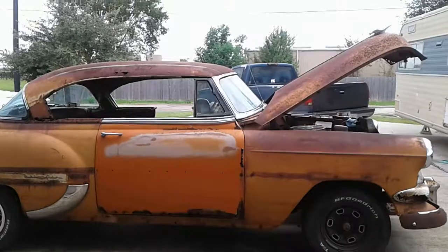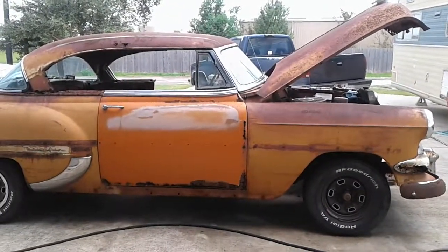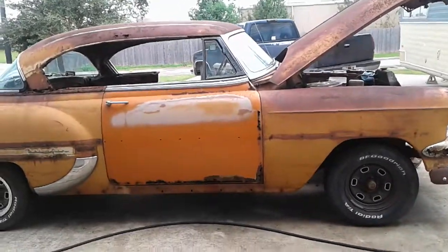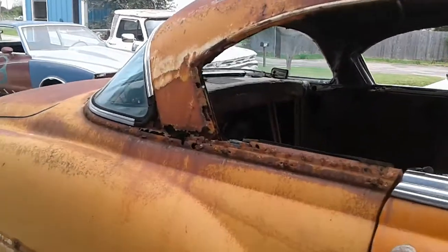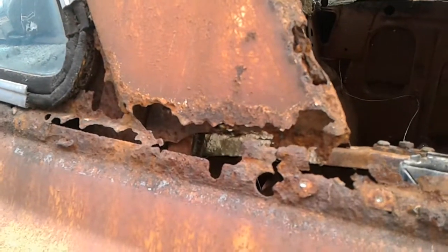Rocker Pat here. Let's get a little update on our 1954 Chevrolet Bel-Air two-door hardtop and see where we've gotten on this thing. Yeah, that looks pretty rough, don't it? But I got a plan.